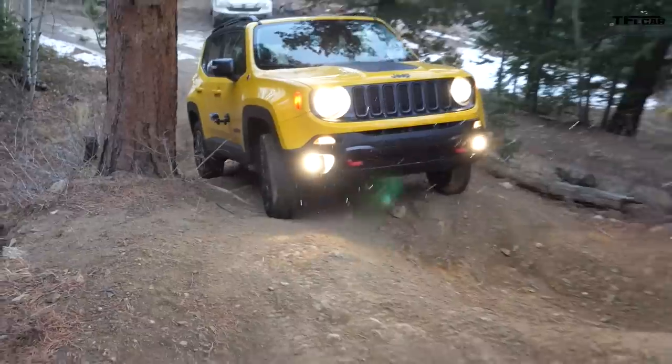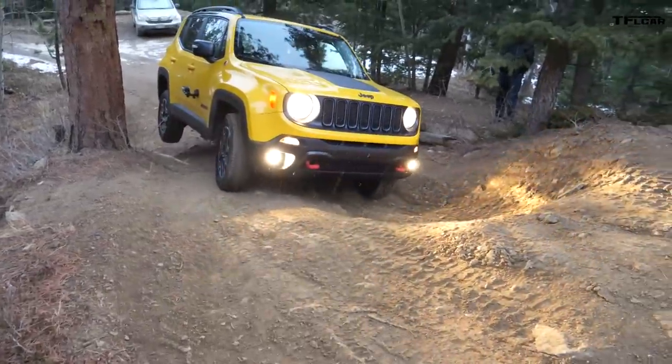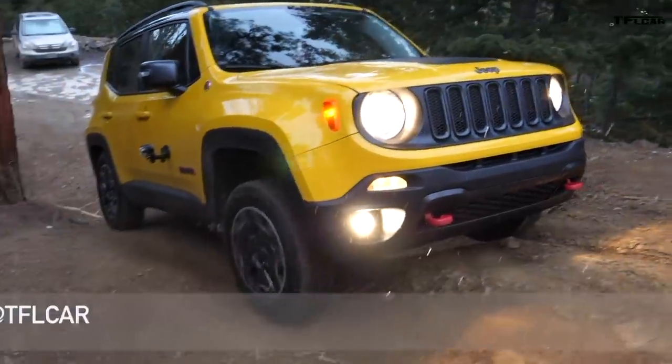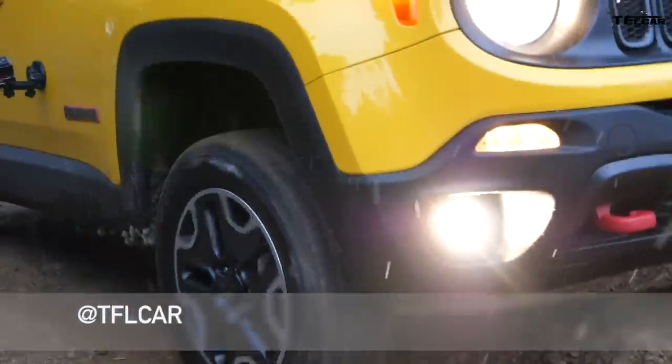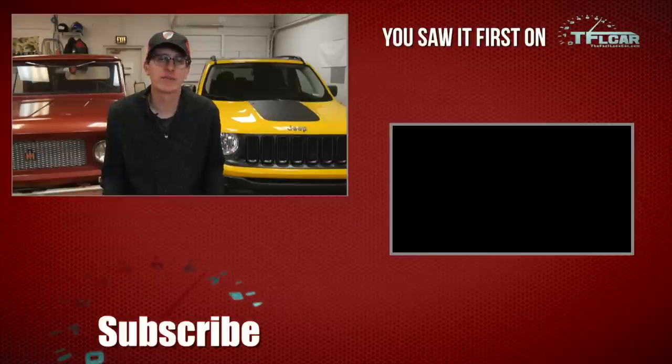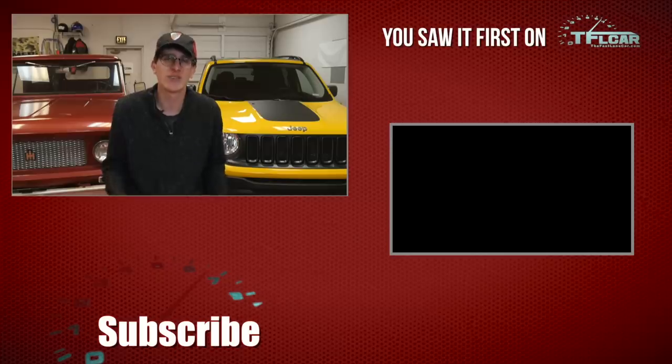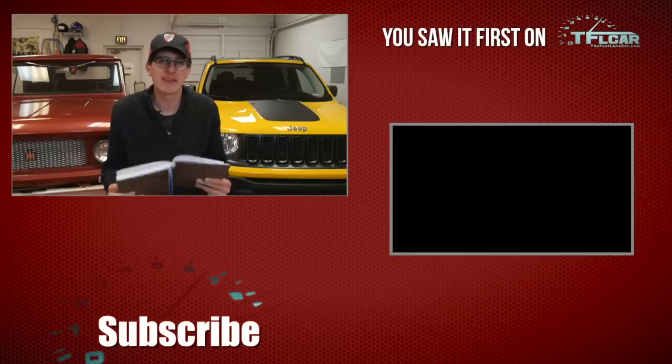In terms of mileage in four-wheel drive, the 1.4-liter with the six-speed manual delivers 24 mpg city and 31 highway, while the 2.4-liter with the nine-speed automatic delivers 21 city and 29 highway for all-wheel drive, or 22 city and 30 mpg highway for front-wheel drive. I hope I've cleared up some confusion on the Renegade trims. Let me know which Renegade is right for you, which one you have, and how you like it. See you guys next time, and keep on Jeeping!